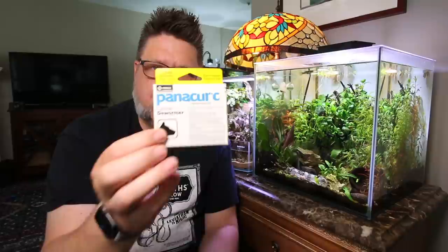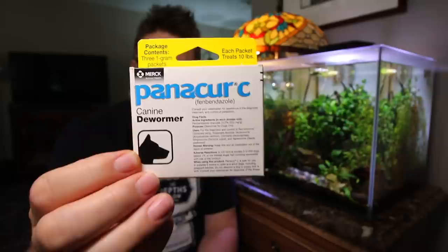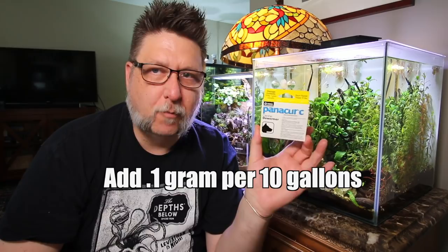There are a couple of schools of thought for getting rid of these things. One is you can poison them. A very common thing that people use for that is this dog dewormer called Pinnacure C — you can see the active ingredient listed underneath. You're looking for the ones that come in one gram packets. You're going to use a very, very small amount of this in 10 gallon increments. In fact, one one-gram packet would treat like 100 gallons of aquarium. I recommend definitely going very, very slow with this stuff.